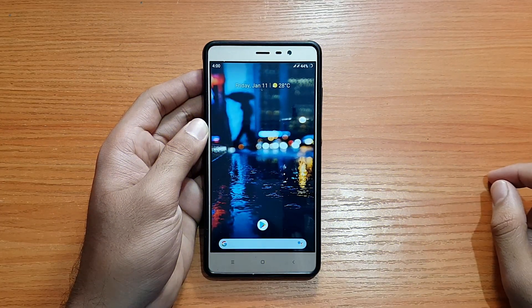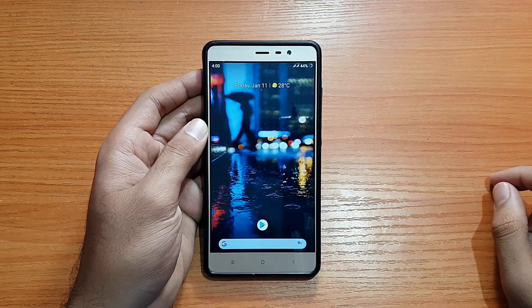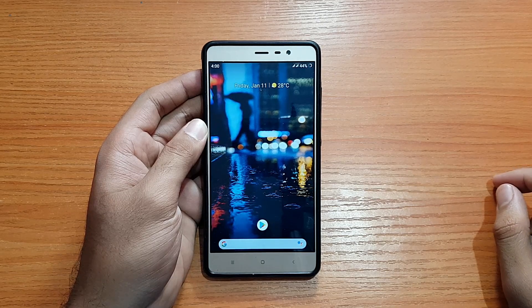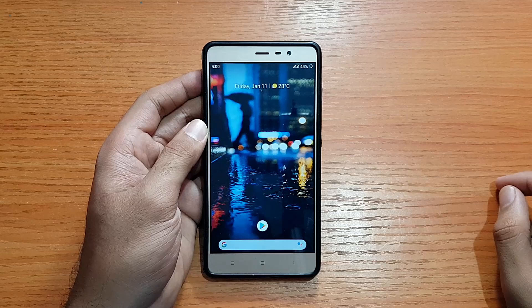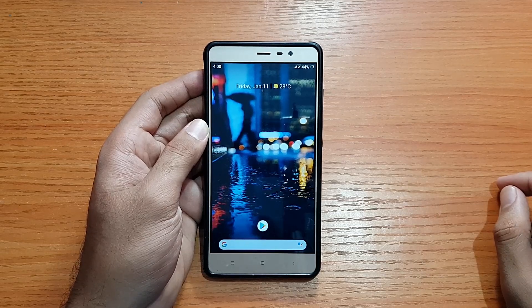Welcome back to the channel everyone. Today's going to be a short review of the CR Droid ROM based on Android 9.0 Pie official for the Redmi Note 3. Without any further ado, let's get started.